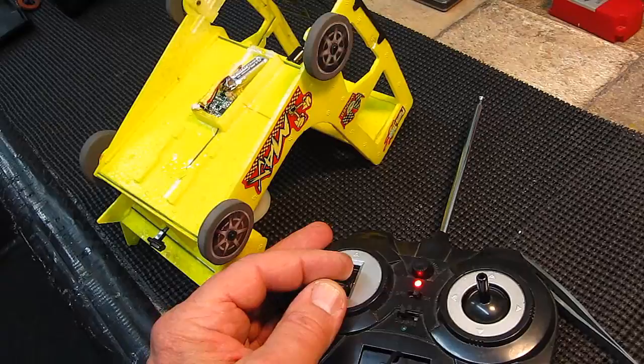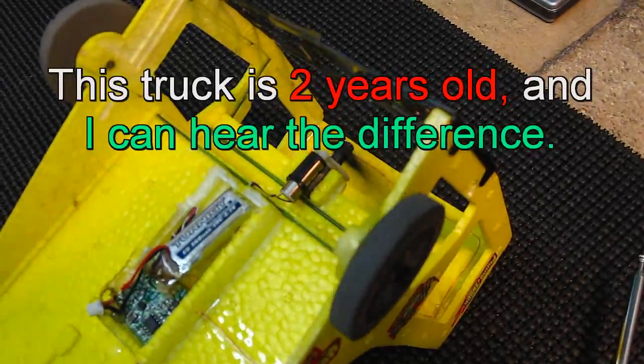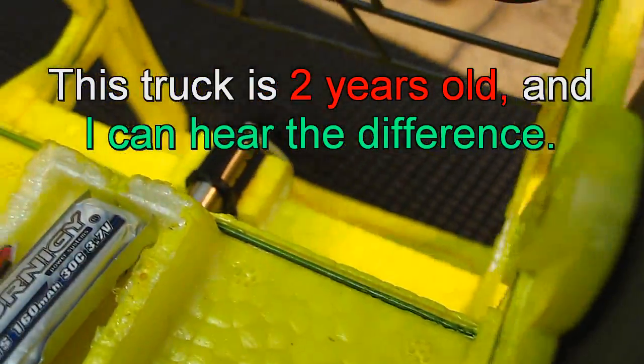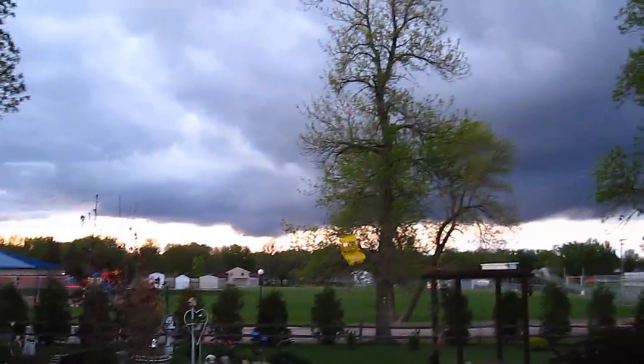All right, let's give it a try now with that new battery. Let's see how it does. It's got a ton of power. Wow, what a difference!